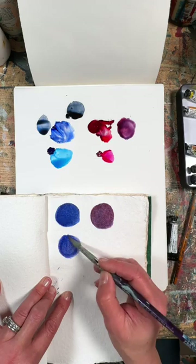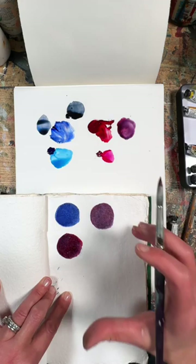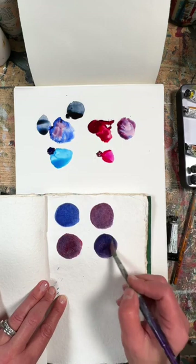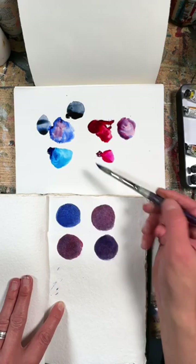So there's ultramarine, and that same alizarin crimson — as I overlay it, that becomes a stronger, redder colour. I'm playing around a little bit to see how I can create different purples, but all of these colours retain more of a muted, inherent muted quality.